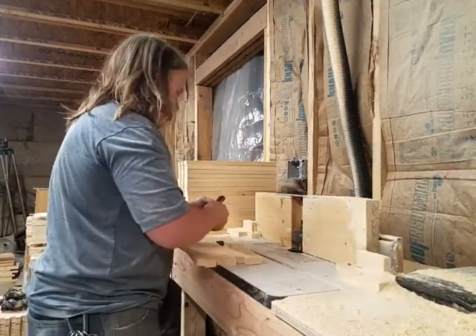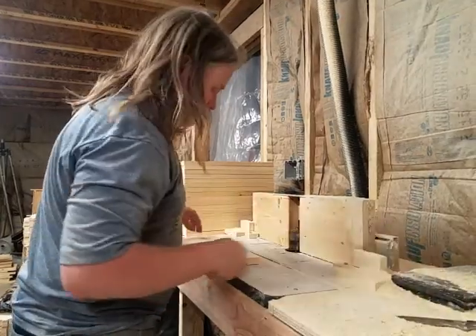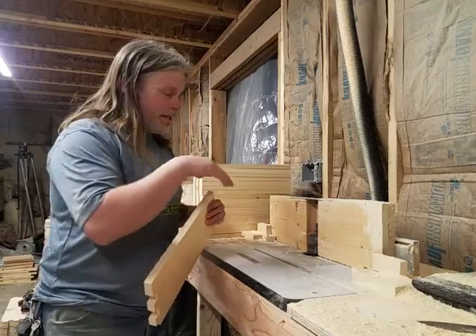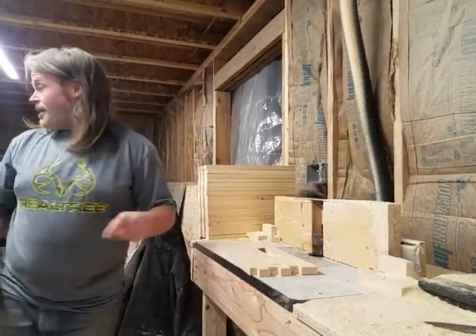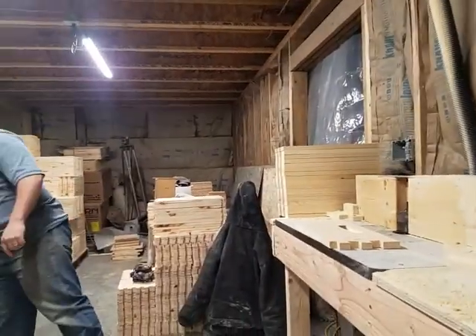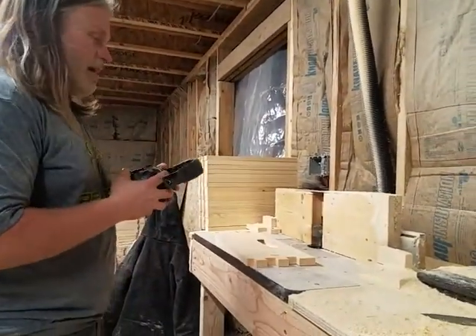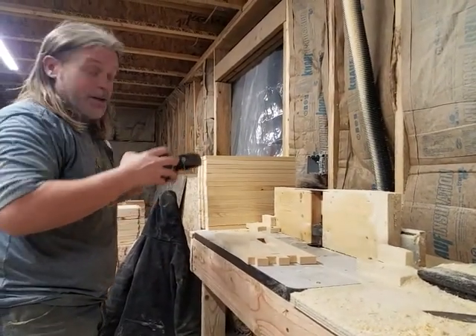That fits down pretty snug and securely. Now I did all this talking with the machine off because this is obnoxiously loud. I'm going to do what I normally do and put on a little hearing protection, because just after a few cuts your ears will really hurt.